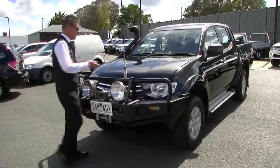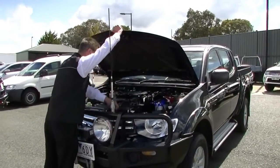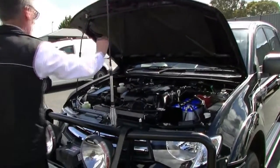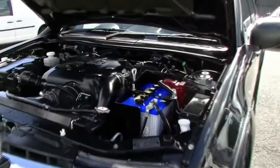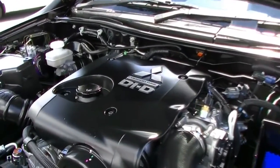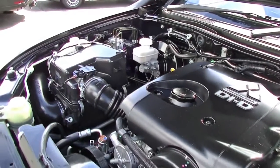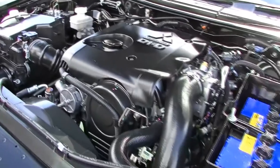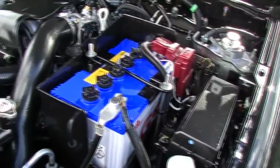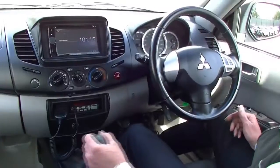Back around to the front of the Triton now. The one really impressive thing about these two-and-a-half litre common rail diesel motors: it's going to give us 131 kilowatts of power, 400 newton metres of torque, but deliver really excellent fuel economy — 8.1 litres per 100 k's. So with a 75 litre fuel tank, that's going to give us over 920 k's to a tank of diesel.